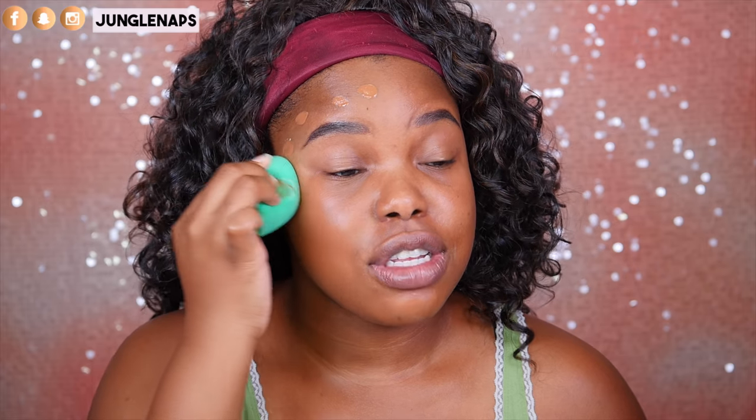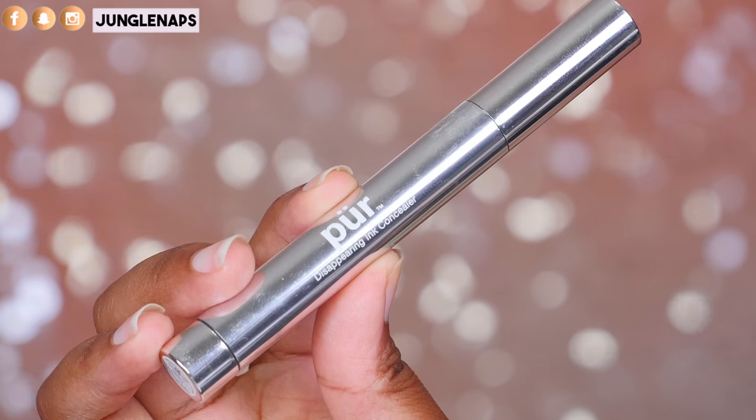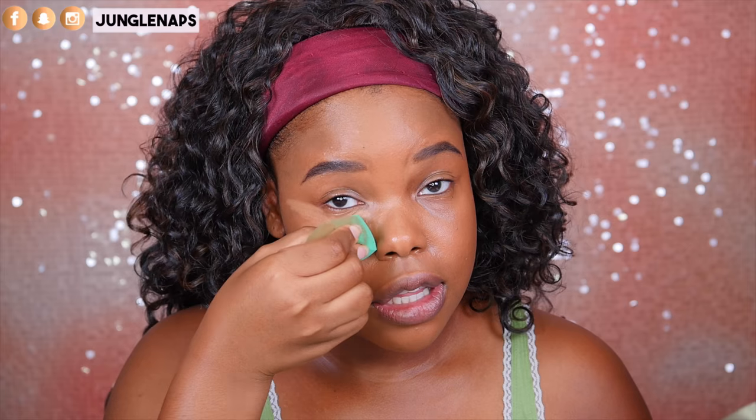I haven't used this Pure Cosmetics concealer in a while. I'm going back to some products that I love from springtime. This one is super natural and I like the doe foot applicator — you can see the product inside, which is nice when you're running low. Something I've learned: if you've got those natural folds under the eyes like me, definitely put less concealer there so you won't have to worry so much about creasing.